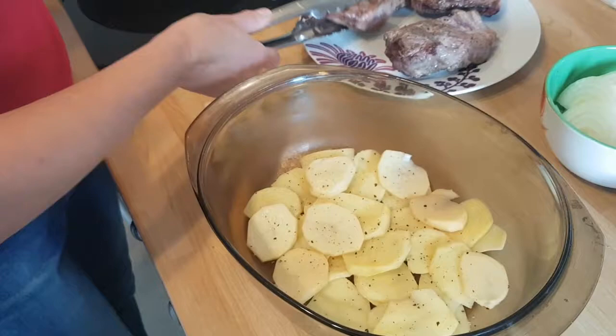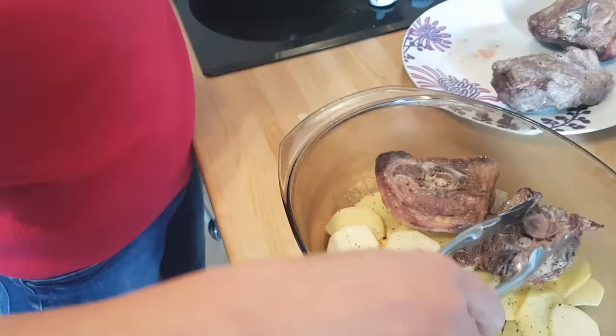And then we're just going to put the lamb on the top. And how much is this at the butcher's this week? It is £4.99 a kilo. Which is about £2 a kilo cheaper than usual.